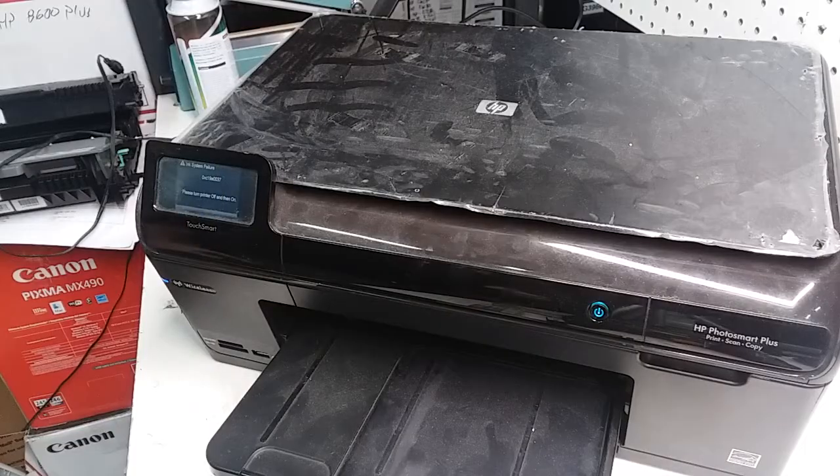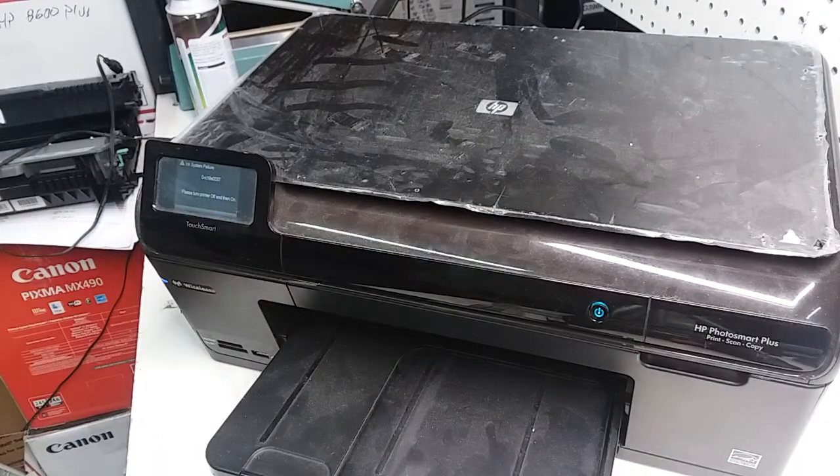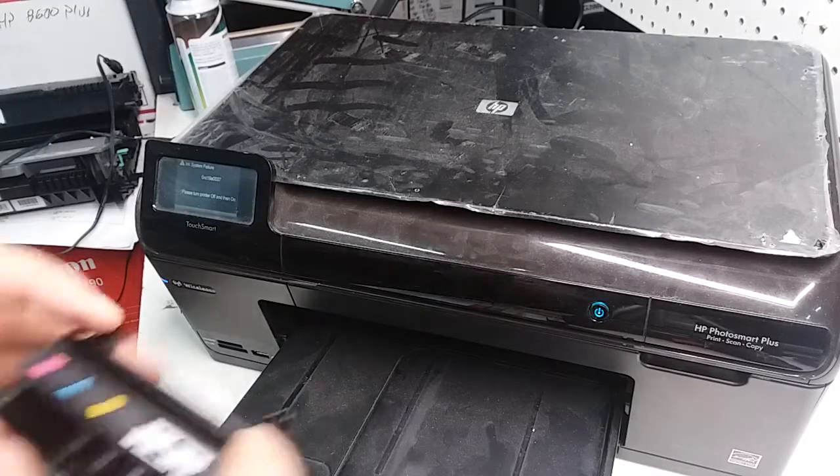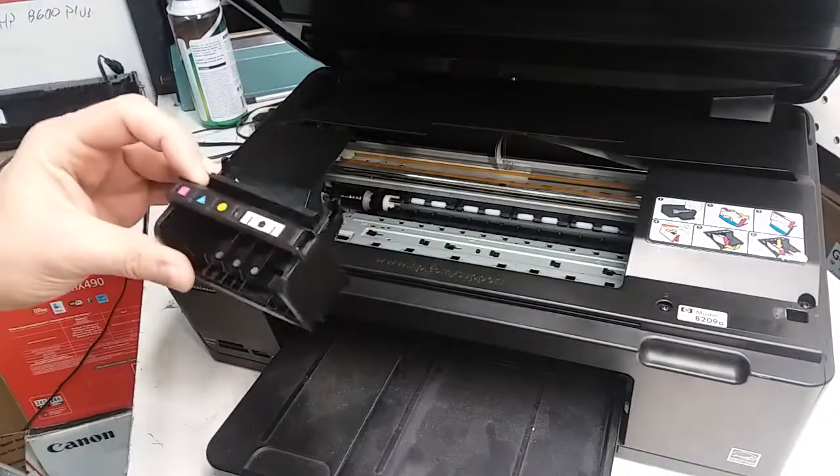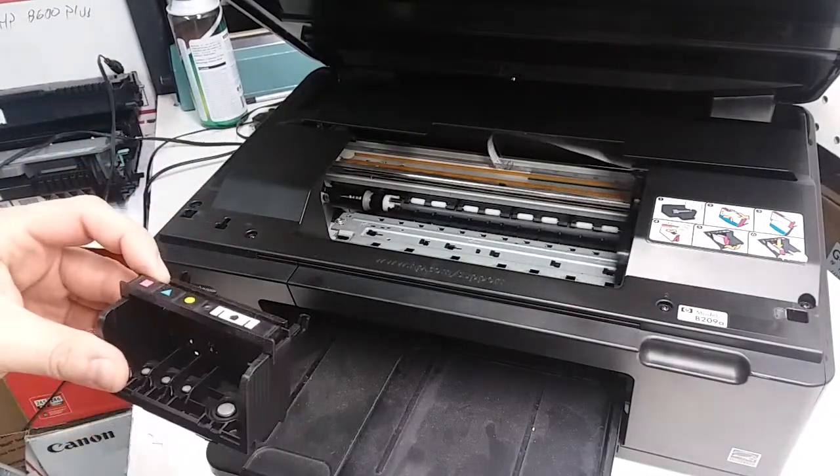The cleaning didn't work, which I expected. So I'm going to put in a different print head — just another used print head that I have, which showed it was in good condition on another printer. I'll just put that in here.